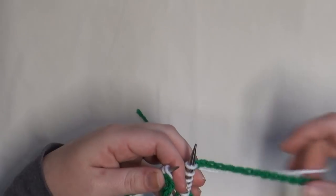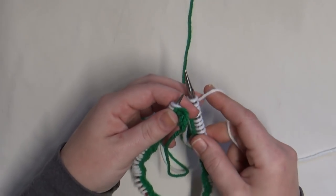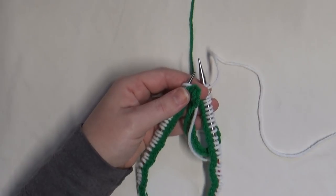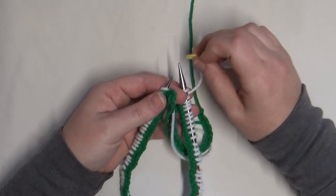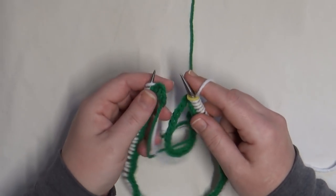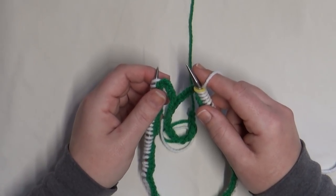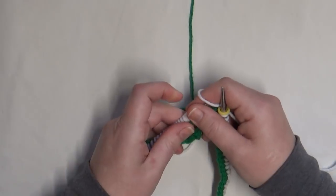Make sure your working yarn is coming off the right side. You can see how the provisional cast on is all on the inside of the circle — that's how I ensure I'm not twisting my hat. Then grab a stitch marker and pop it on your right needle before you begin. Your first stitch is going to be that loose stitch we started with — we've all knit a few loose stitches when changing color; it'll tighten up as we go along.